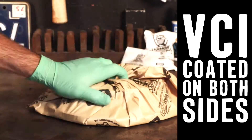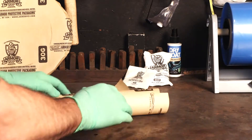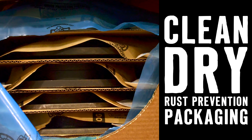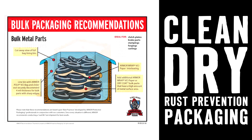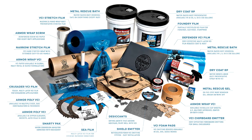Armor 30G paper, two-sided for easy application. Global Formula makes it safe to use around the world, and it protects your part from rust for up to three years. Forget about messy oils or harsh chemicals — Armor 30G is clean, dry rust prevention packaging. Just one of the many products that Armor manufactures to prevent and eradicate rust.